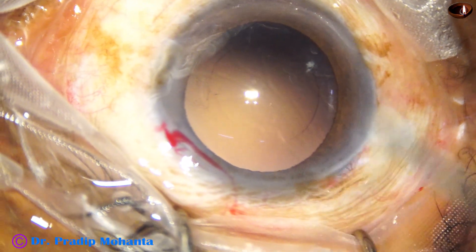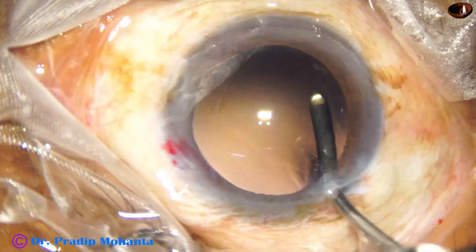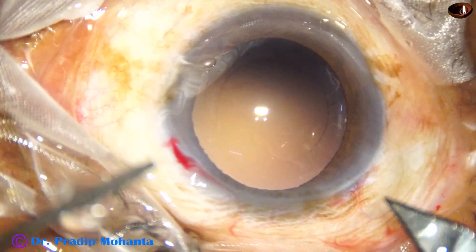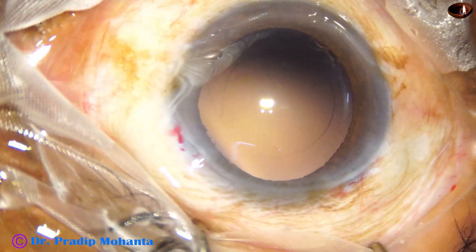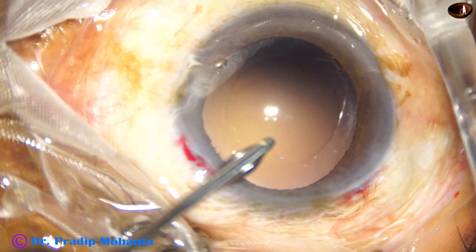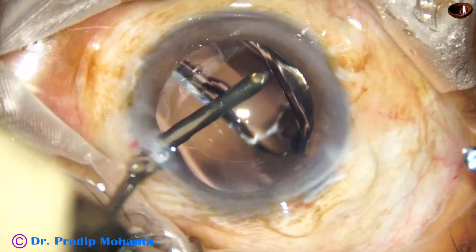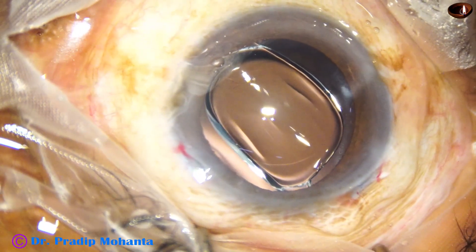Now implantation of the intraocular lens. This is polishing of the posterior capsule. We can see some fibers at seven o'clock and I am going to remove those after implanting the intraocular lens. The main wound is enlarged by 0.1 millimeter and with the help of a B cartridge, a hydrophobic acrylic single-piece monofocal intraocular lens goes into the capsular bag. The trailing haptic is placed in the bag just by a nudge of the left hand instrument.